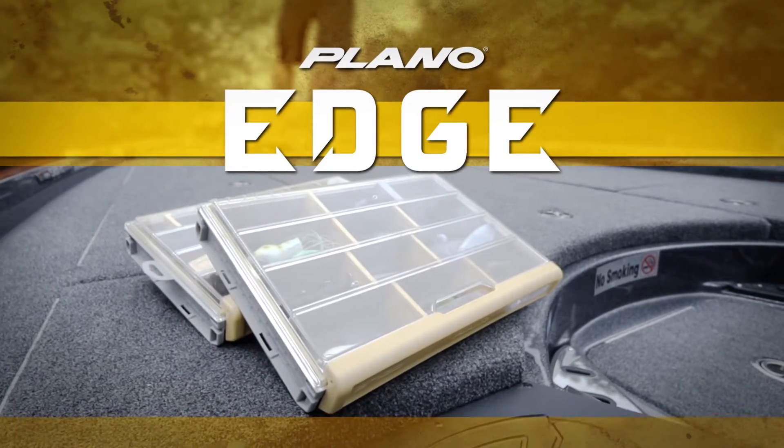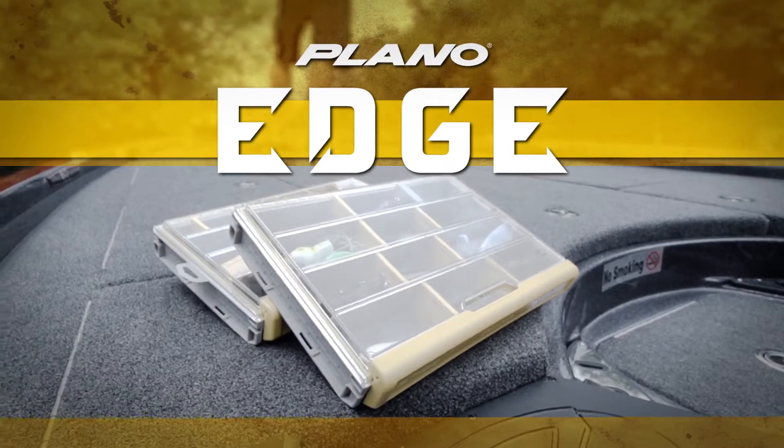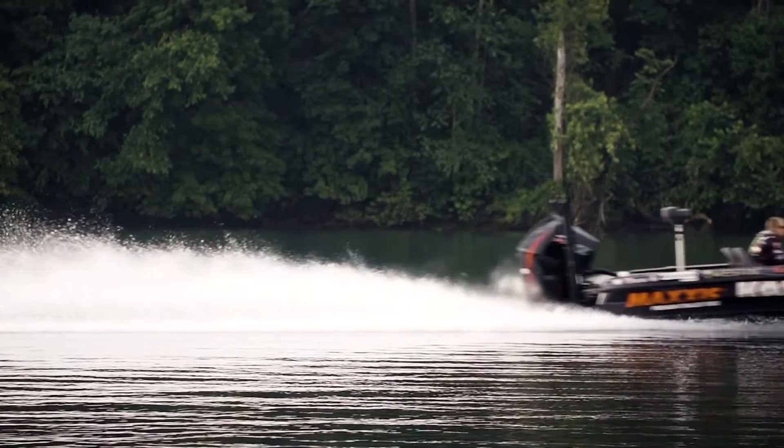The new Plano Edge — professional level storage. We put it all in here to give you an edge out there.